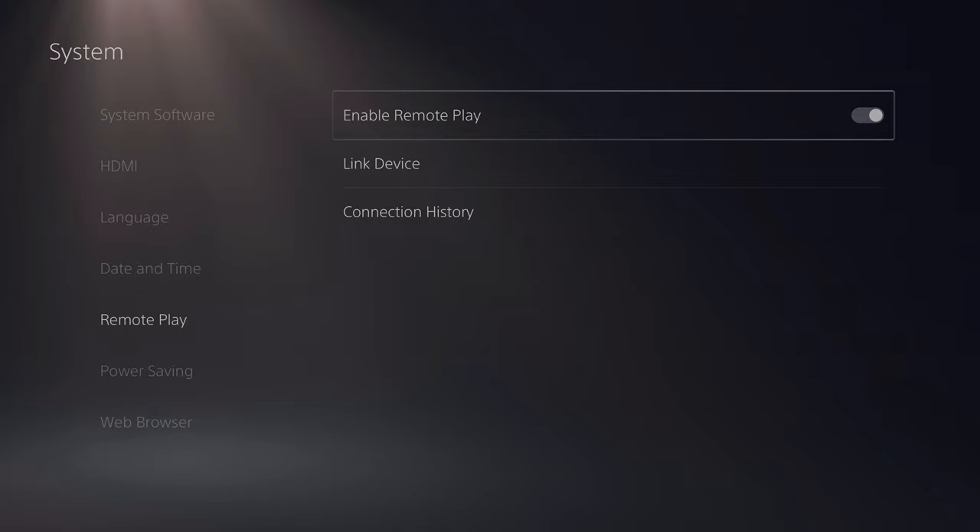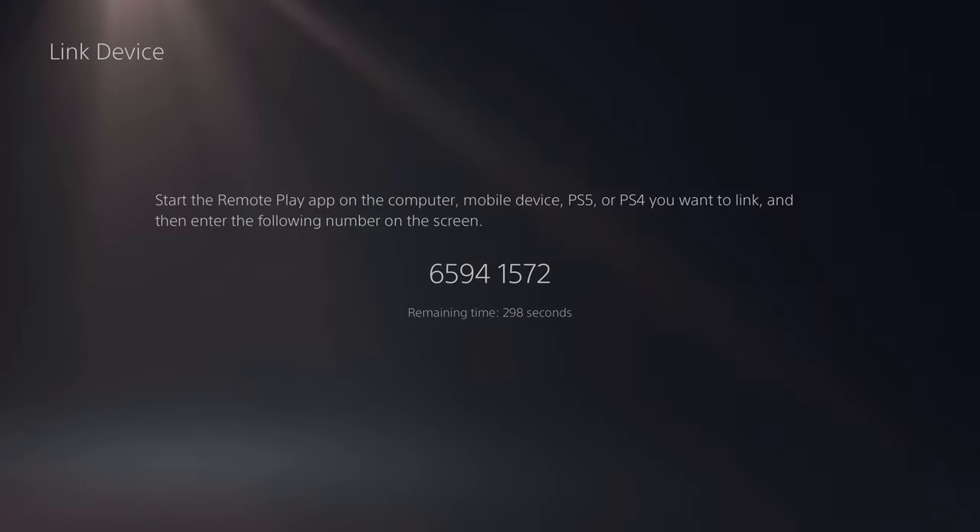If you're not signed into both your PS4 and your PS5, you're going to need to go to Link Devices and grab the code. You'll need that code to take over to your PS4 to connect it up and use Remote Play. But if you're signed into both with your PSN account, you should be fine and able to just hop right into it.